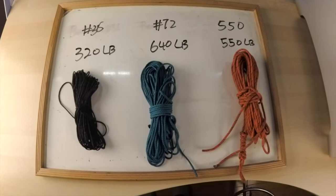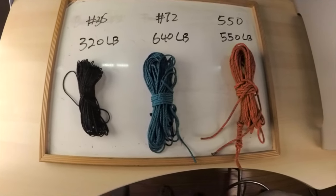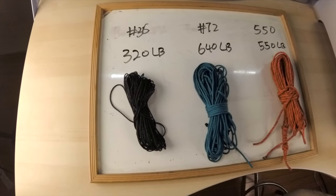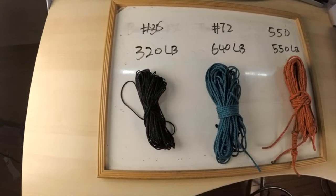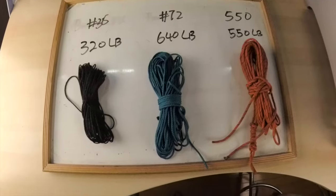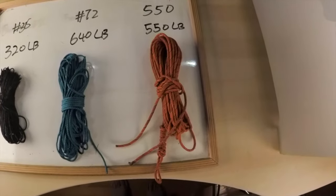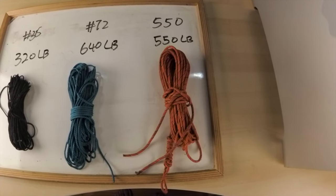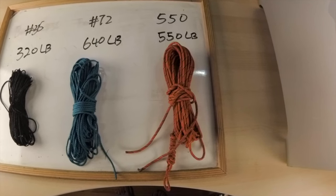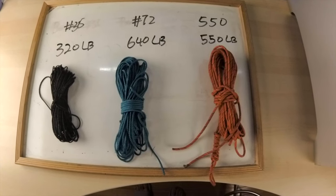Now I'll be talking about the strength of the cordage. Bank line 36 has a strength of up to 320 pounds. Bank line 72 has a strength of 640 pounds. And paracord 550 has a strength capacity of 550 pounds. They all have different strengths and serve different purposes.